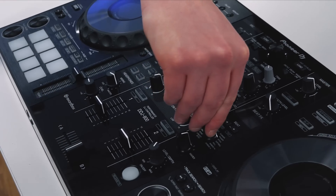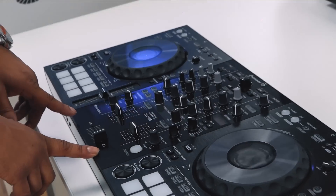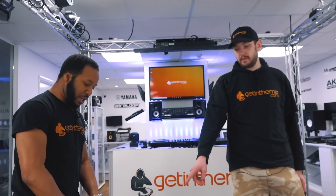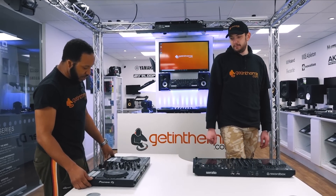Or you've got the DJM beat effects. And it's standalone as a mixer — you don't even have to plug it into a computer to use it as a mixer, nor to use the beat effects. You can use those without plugging into your computer.